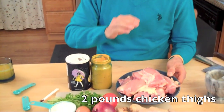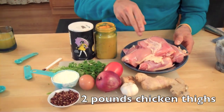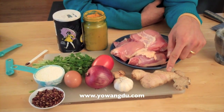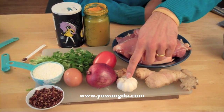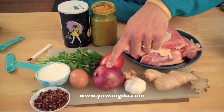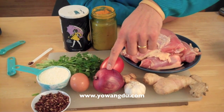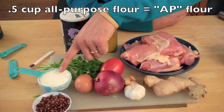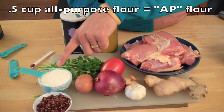This is chicken thigh. You can use any kind of chicken. I have two pounds of chicken thigh. I use about a half tablespoon of ginger, half tablespoon of garlic, and half of a medium onion. Any kind of onion is okay.